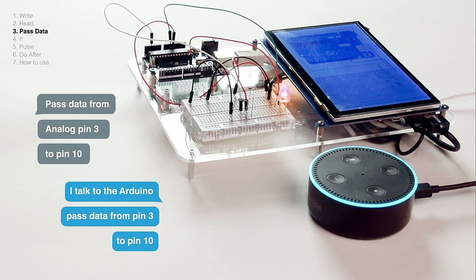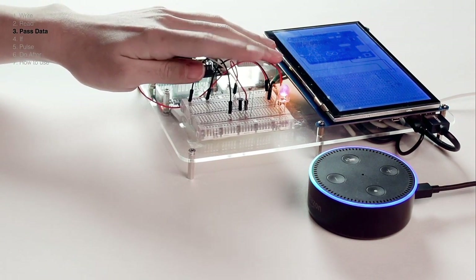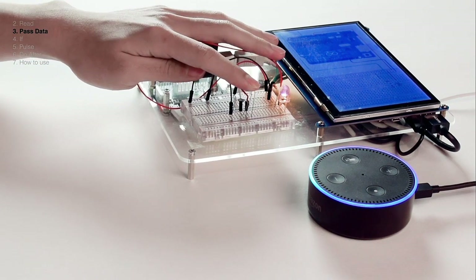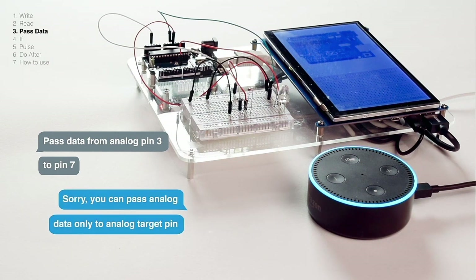I talked to the Arduino: pass data from pin 3 to pin 10. When attempting to pass data from analog pin 3 to pin 7, HeyTeddy responds: sorry, you can only pass analog data to an analog target pin.